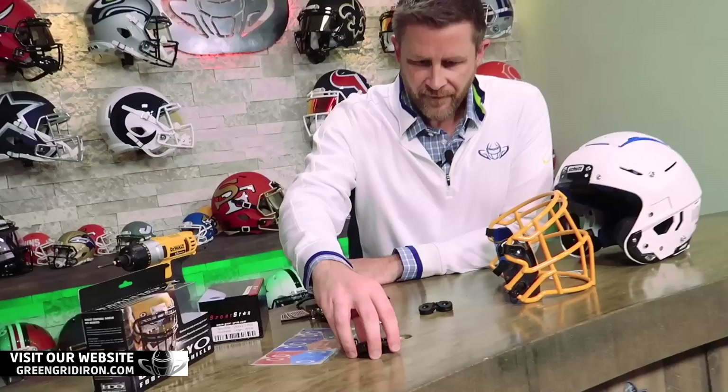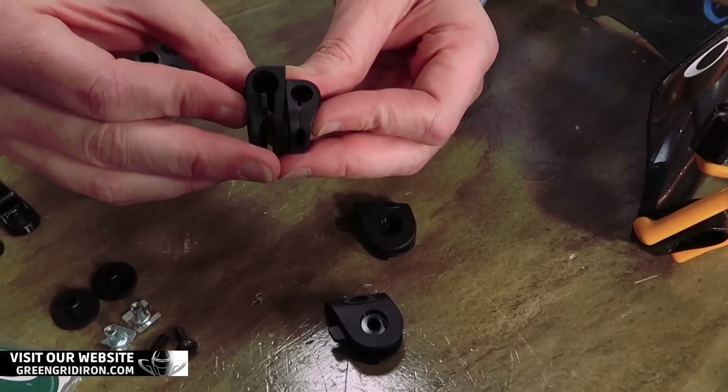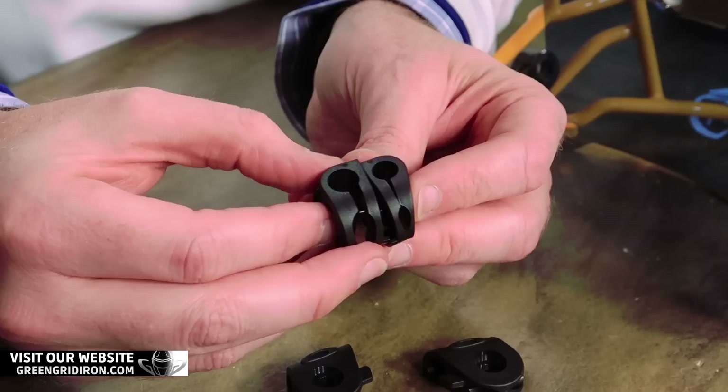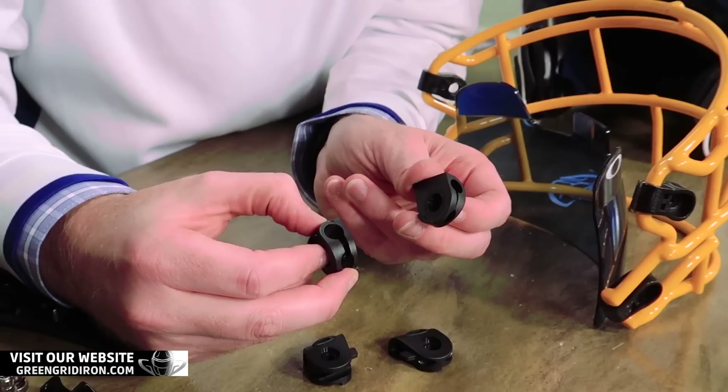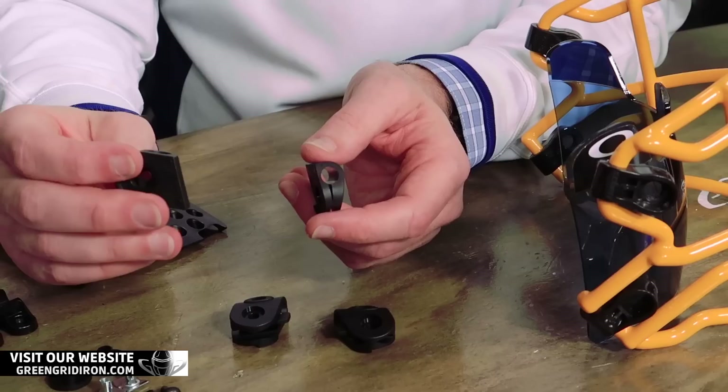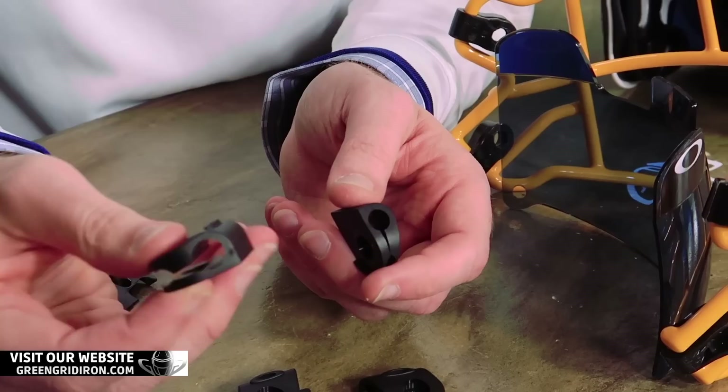So we've got now two different sizes of visor clips on this guy. If you look really close, you can see the different diameters in the holes for these, so you can put them on different size face masks. This smaller one would be good for Speedflex, Speed HS4 mask, probably the carbon steel mask as well. This bigger one is going to be good for the thicker ones — if you have a Speed lightweight mask, a 360 helmet, or a mask that's got thicker bars across the nose and mouth area, you're going to want to use the bigger one.